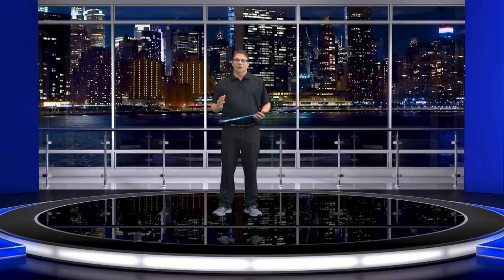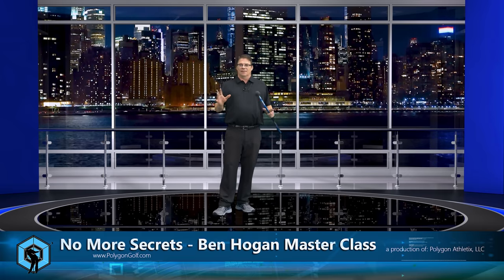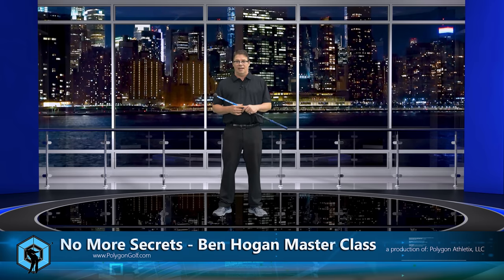Hey everybody and welcome back. In this video, what we're going to talk about are the tilts. The title of the video is called 'Forget About the Tilts,' and I'm going to show you why.